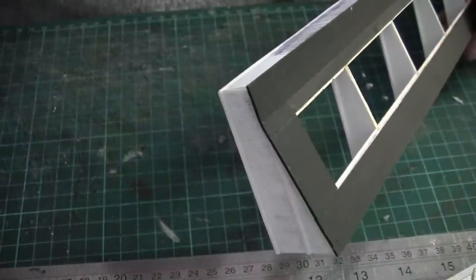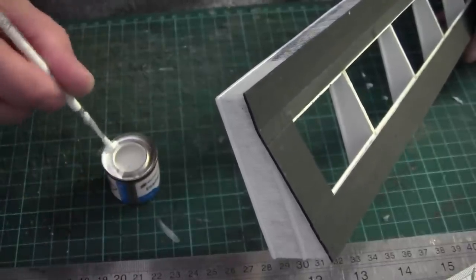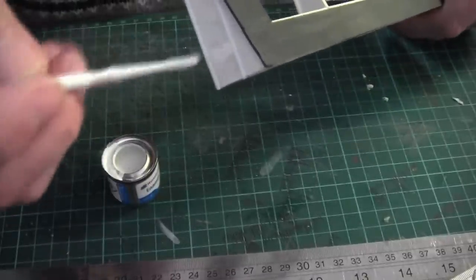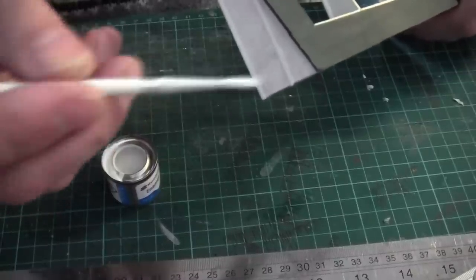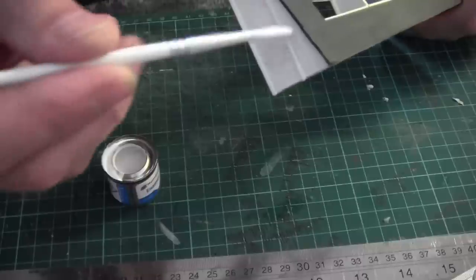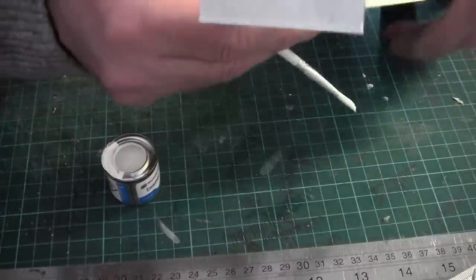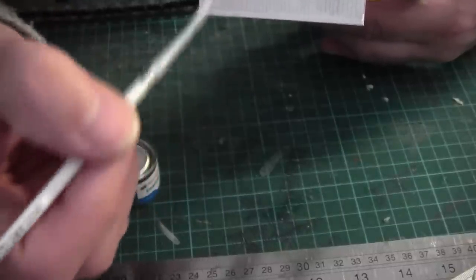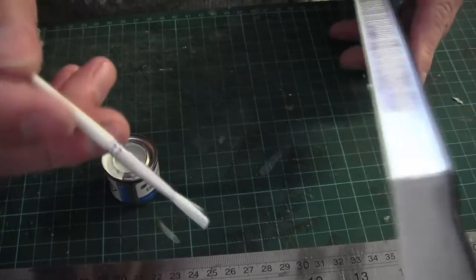Now we move on to painting these fascias. I am using Humbrol Satin White. As you can see from the little bits I've done already, I think one coat will be enough. The grooves of the paint are actually coming through which is good - hopefully I'll be able to weather them further and the grooves will actually show themselves when I come to weather them. So it's well worth doing that earlier.